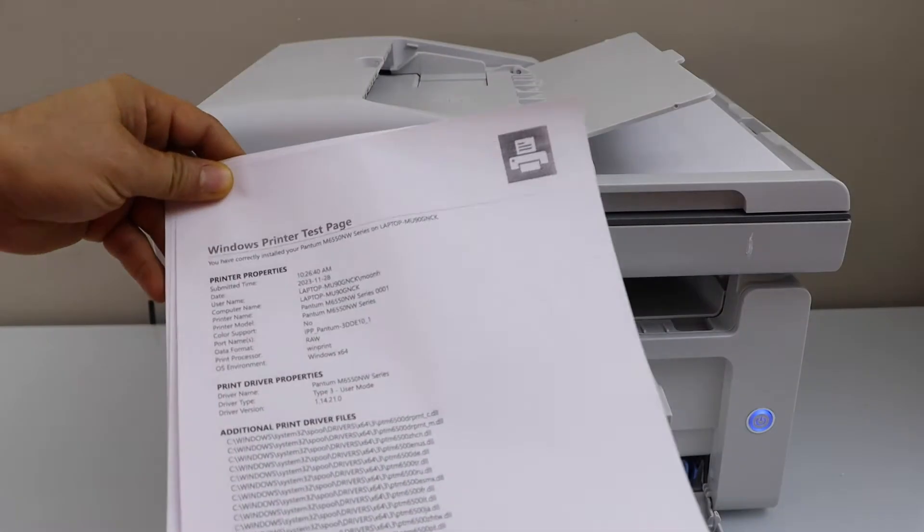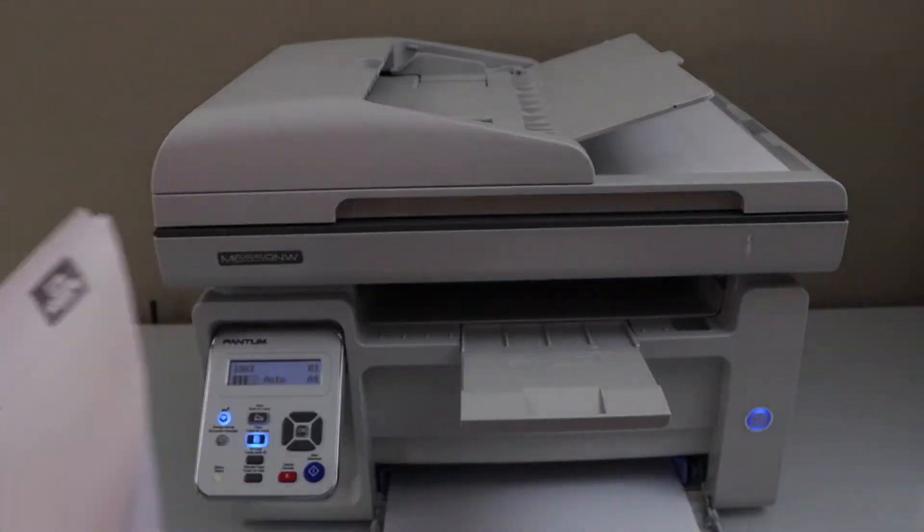That's the copy done — you can see it has copied all of these pages.